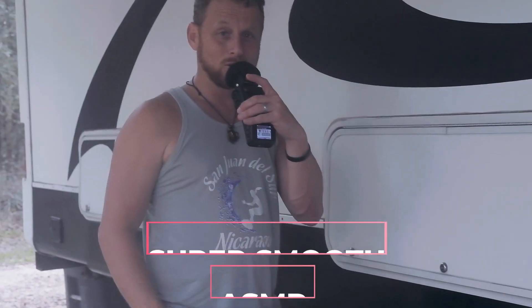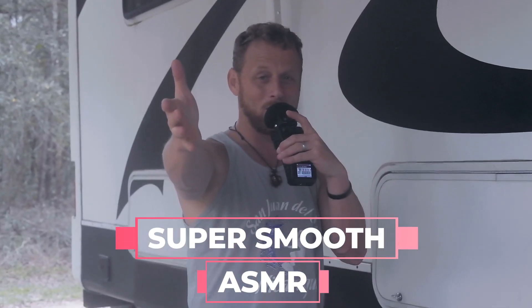Hello everybody, welcome to Super Smooth ASMR again — finally back with another video. Today we're going to do ASMR around the house, so if you haven't subscribed to Super Smooth, let's begin.